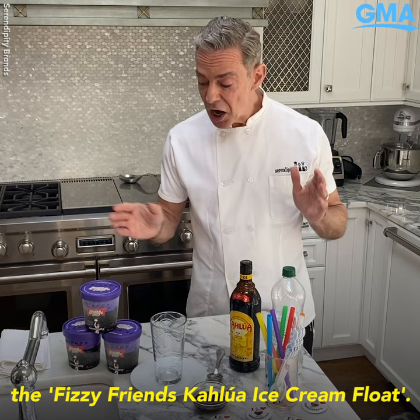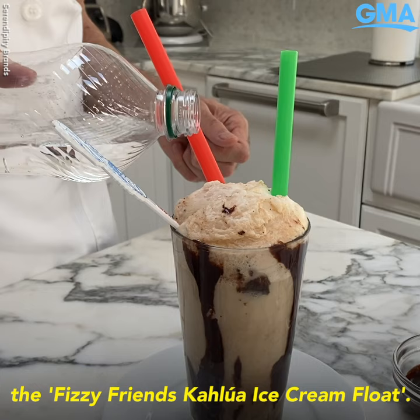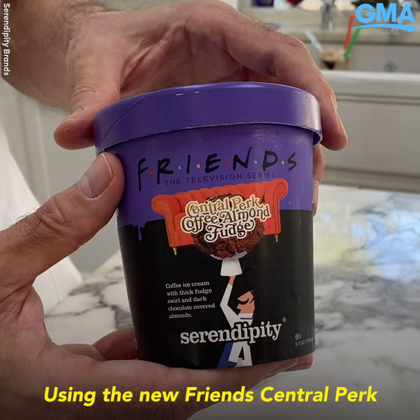Today we're going to be making the Fizzy Friends Kalore Ice Cream Float using the new Friends Central Perk Almond Fudge.